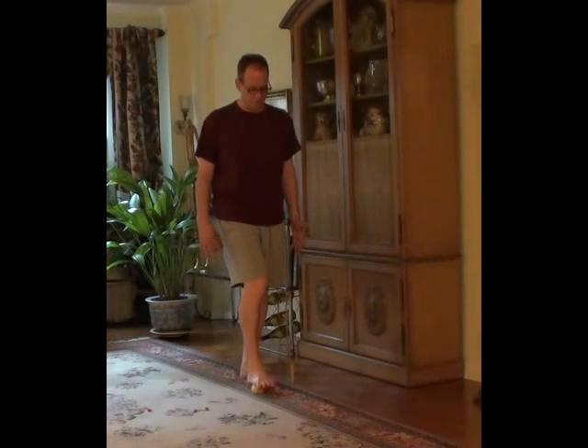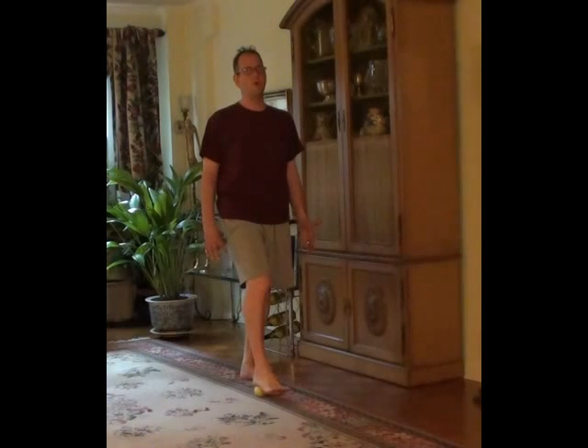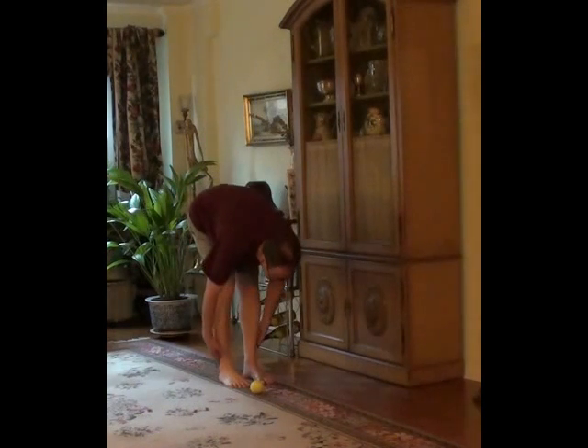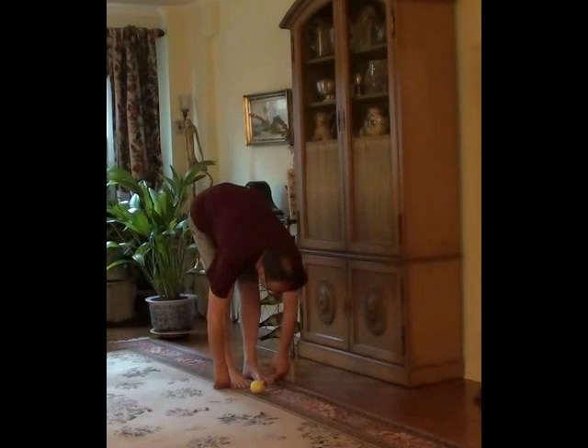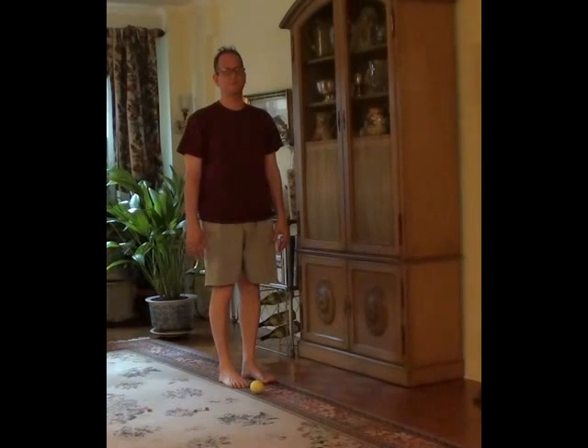So you might find, if you do this exercise for two or three minutes on the right foot, when you come off of the right foot and bow forward, you might see that the entire right side of the body is more released than the left side. That is a really nice small effect you might get from this exercise.